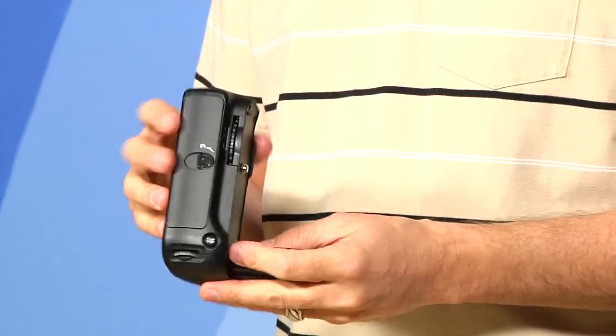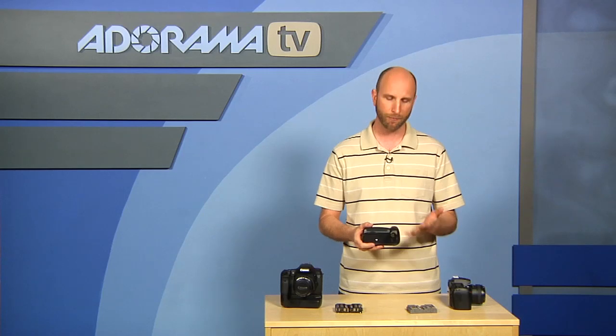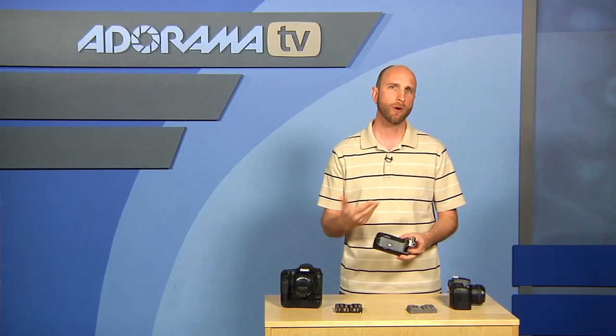A lot of photographers really want a little bit longer battery life for their cameras as well as the functionality of a pro level body — in other words, a vertical grip. You can get both of those by just adding a battery grip. Flashpoint makes some battery grips that are $80, and we're showing two of them here: one for a Canon and one for the Nikon. Let me walk you through the advantages of a battery grip and show you some of the things that these come with.